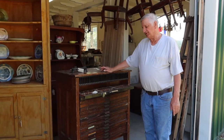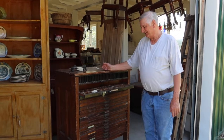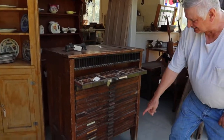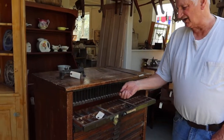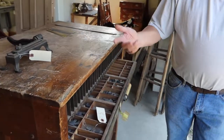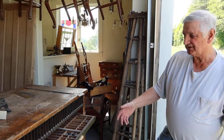Hi, I bought this typesetter's or printer's cabinet just within the last week. It's got 17 printer's trays in it. This is the only one that's got printer stock in it — it's got quite a lot in it. It's kind of a nice cabinet.